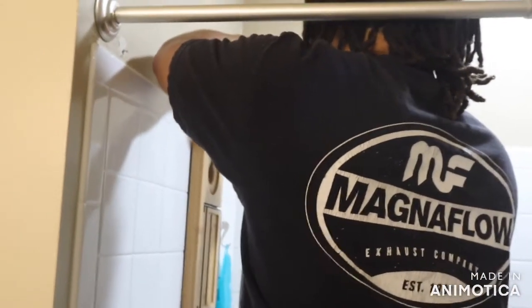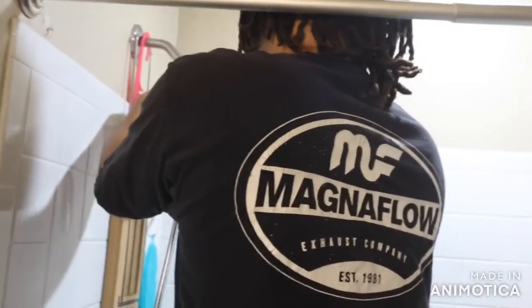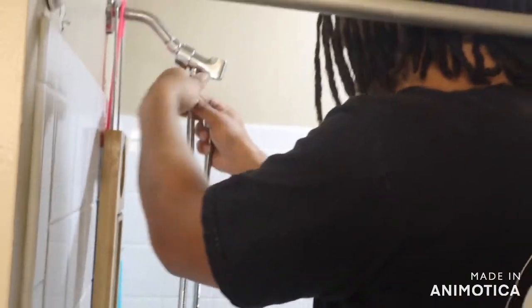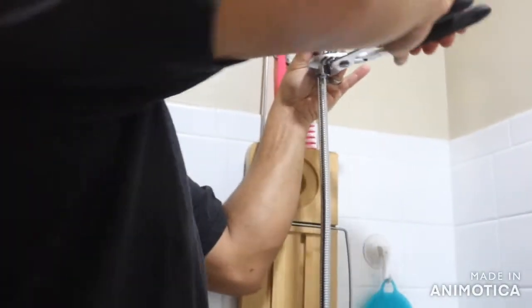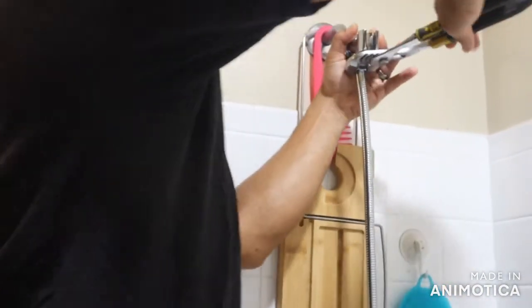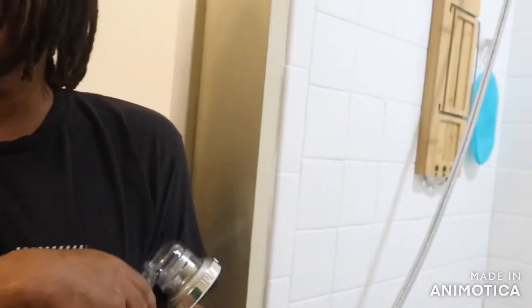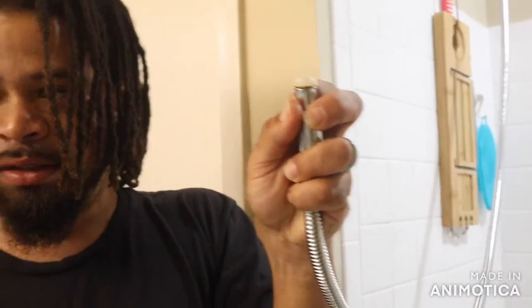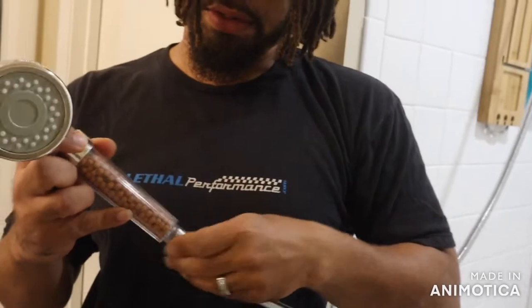Really simple to install, guys. Just make sure you're taking it nice and easy to get it out of there properly or you might cross-thread it. This you want to get tight because you're just compressing against that rubber, and that's what's sealing it. This has the same setup where it has a little rubber piece so it seals it.